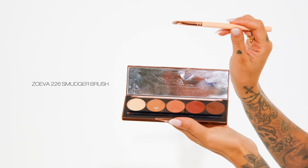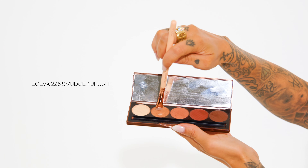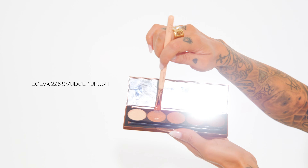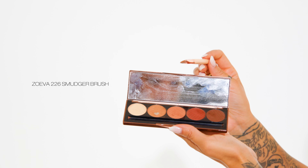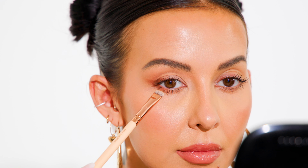Switching to a small flat smudger brush, I'm dipping into that first medium brown eyeshadow and basically repeating the steps we did on the top, on the bottom. Looking straight ahead, I'm only taking this brown eyeshadow less than halfway across my bottom lash line, because if we went all the way across with that shadow it would close up our eye shape and make it look smaller.